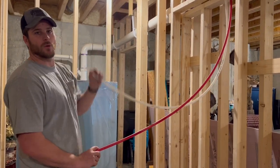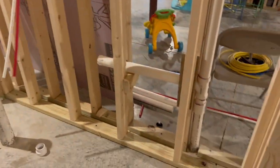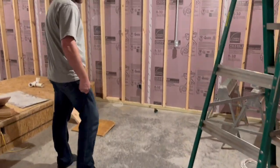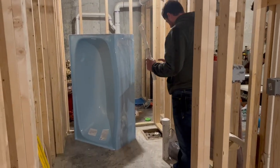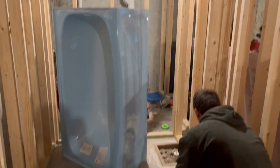They ran out of blue, so I just grabbed the white. So plumbing there and there. As you can tell, we had to pull the bathtub out so we can plumb now. We just put it in there at first because we obviously wanted to make sure that it fit.